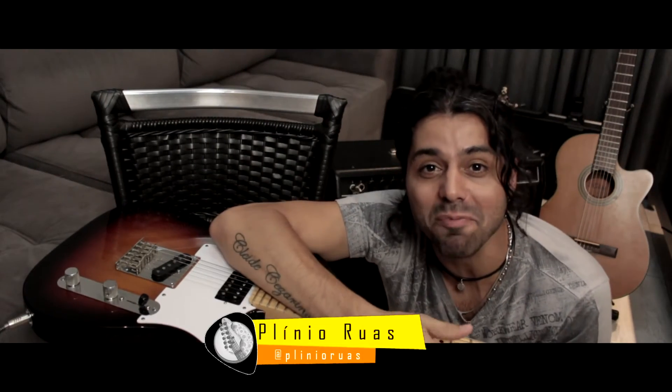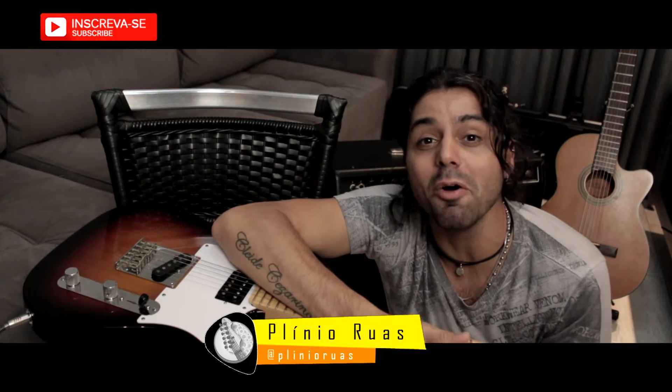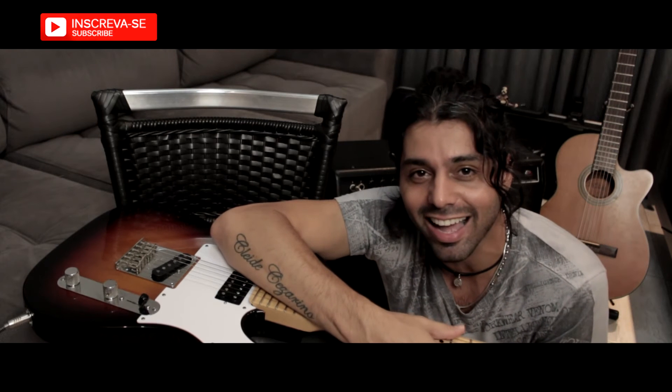E aí jovem, quer aprender o passo a passo? Mas primeiro se inscreve no canal, deixe o seu like e também compartilhe esse vídeo com aquele seu amigo que está aprendendo a tocar guitarra.